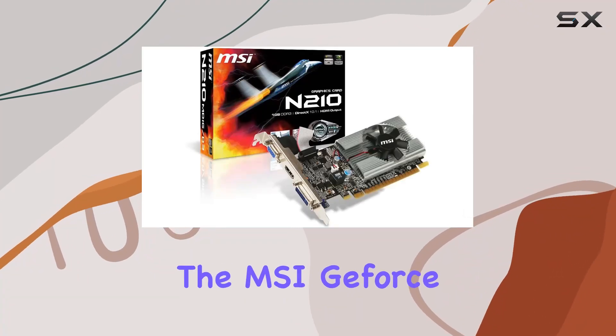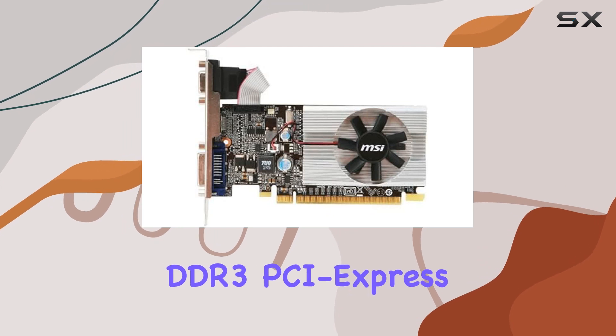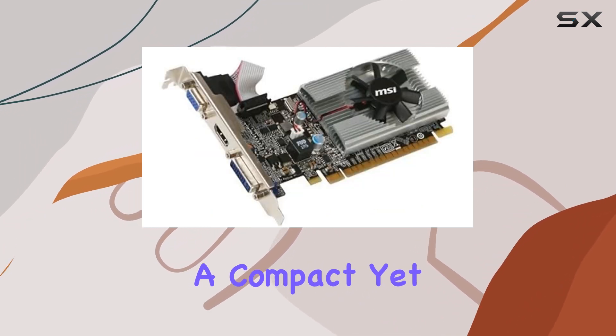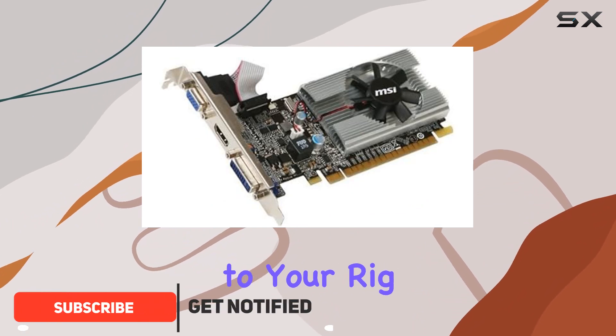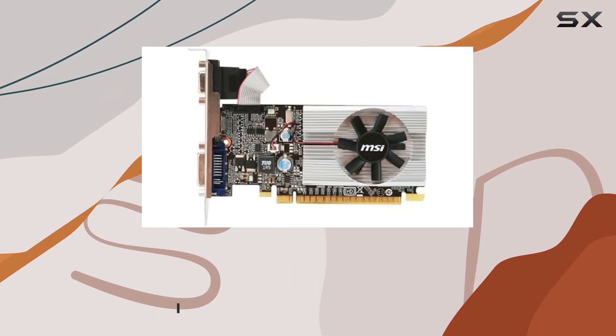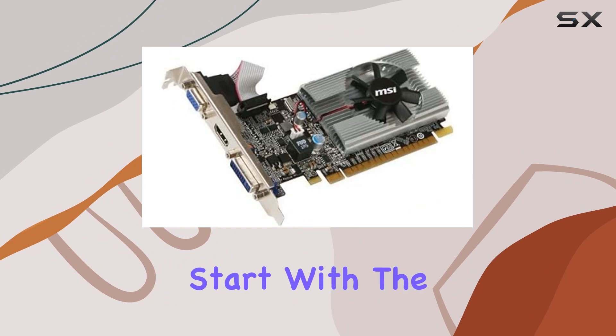Today, we're delving into the MSI GeForce 210 1024MB DDR3 PCI Express 2.0 graphics card MD1G D3, a compact yet promising addition to your rig. With a focus on performance and reliability, MSI has engineered this graphics card to meet the demands of both casual users and enthusiasts alike. Let's start with the specs.